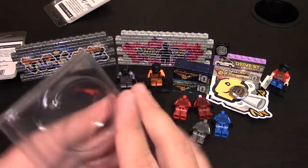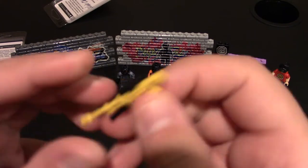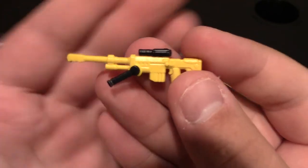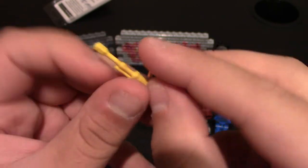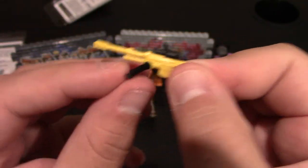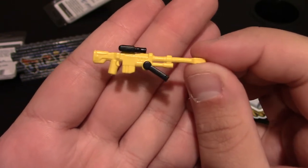Next is a Halo sniper in yellow and black — my first BrickArms Halo sniper, which is crazy given how many I have. It comes with a bipod, a scope in black that seems molded on, and the top is actually removable. Yellow and black are basically Clippy's colors, so I'm happy to get these.